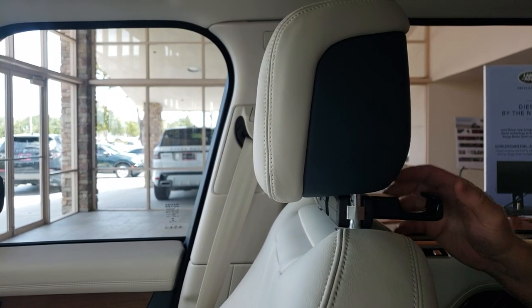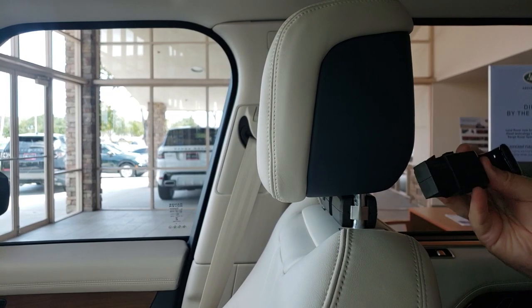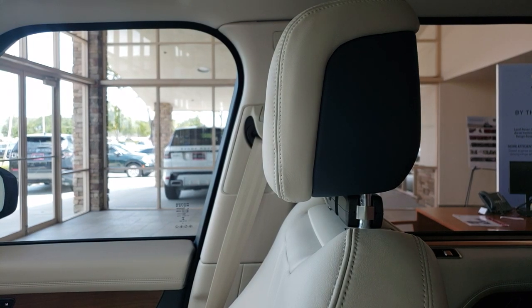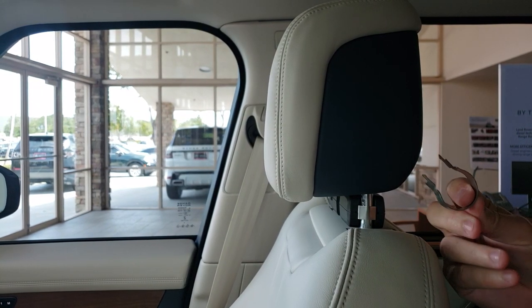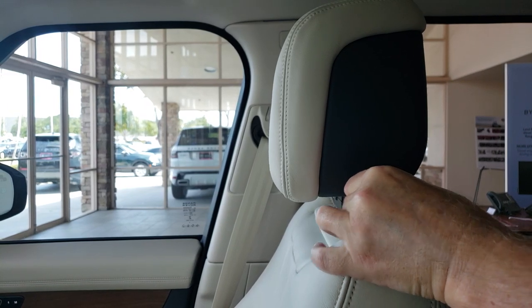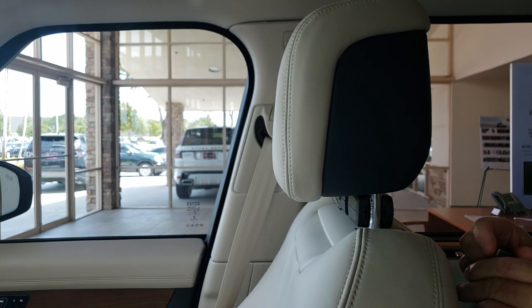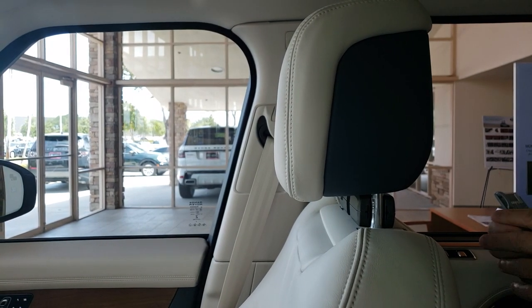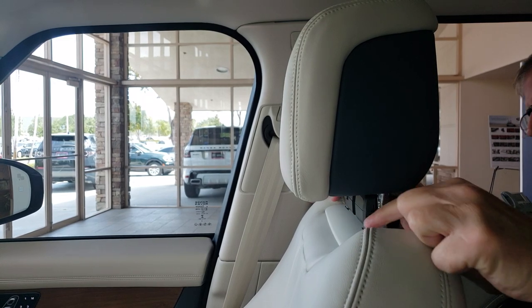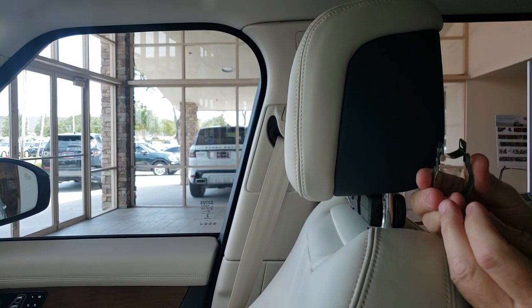This is how you remove the hooks on the back of a seat. You squeeze out here, then insert this tool in the side and it pops the clip off. You can do that on both sides so you have both clips removed.